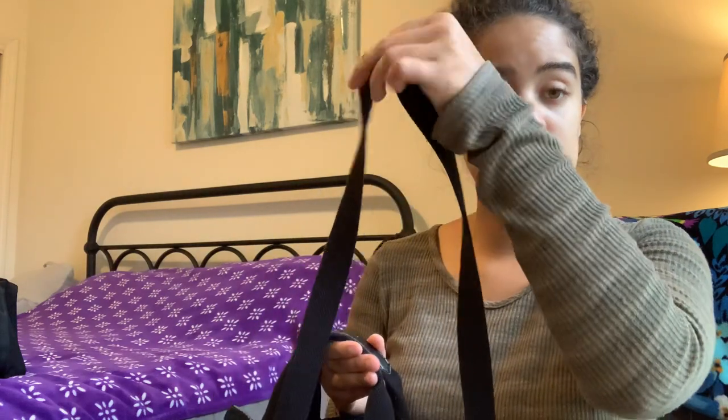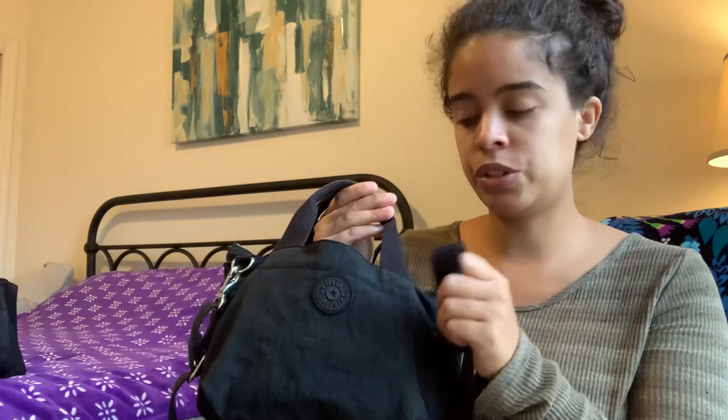This black webbed cotton Kipling strap is the strap I use on all of my other Kipling bags that either didn't come with a crossbody strap, or if I just want to use a black strap. This is the one I take off and it is original to this style.